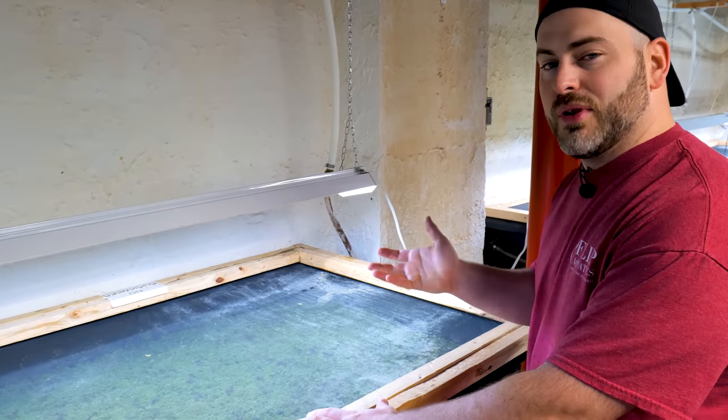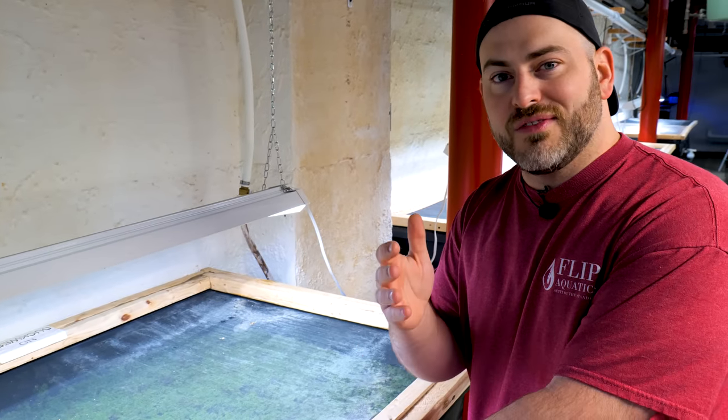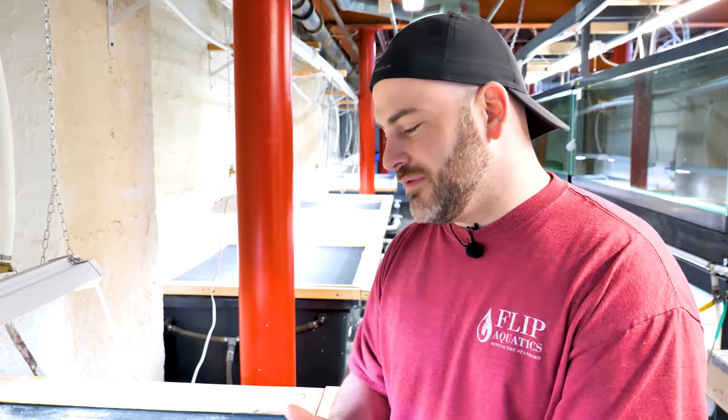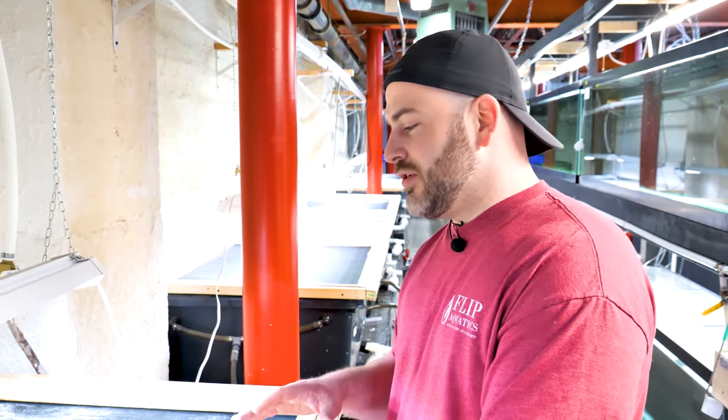In the past, what we would do is throw all the plants away and start fresh. But we've developed a new method that works great and isn't harmful to your aquarium. Today I'm going to show you how you can treat aphids in your aquarium, some methods that you could use to get rid of aphids or any bugs for that matter.